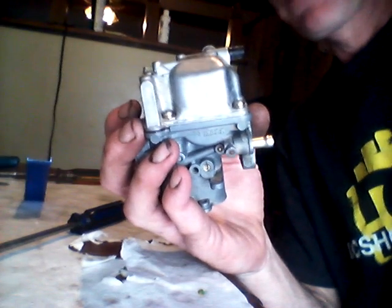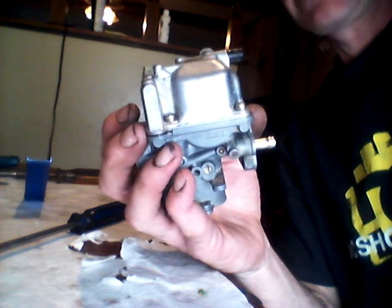I put about 15 pounds of pressure with 3 pounds of fuel pressure from gravity. Carbs down.